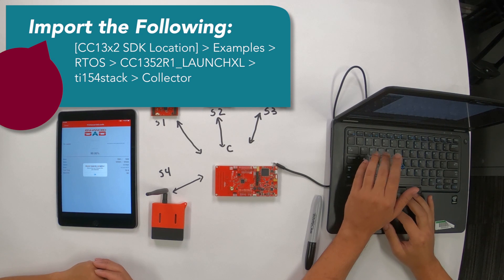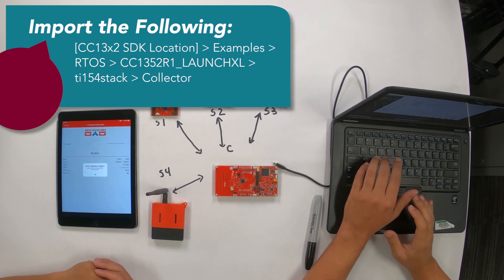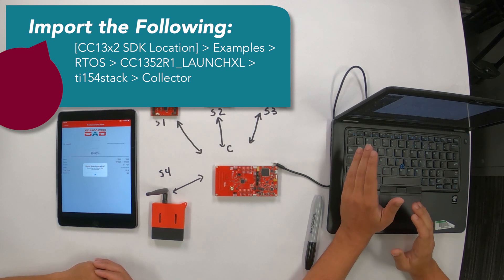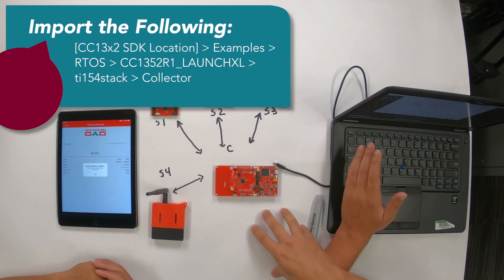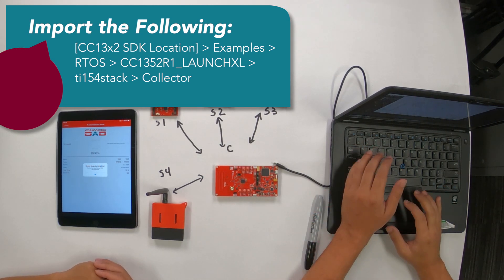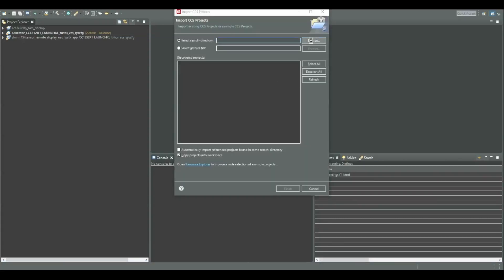You're going to go to Examples, then RTOS 1352R1, which is the device we have on board. This is our multi-protocol device, which allows 2.4 GHz communication and sub-1 GHz communication — in this case, Bluetooth plus our TI 15.4 stack. We're going to go to our DMM, which stands for Dynamic Multi-Mode Manager.